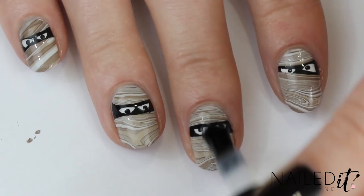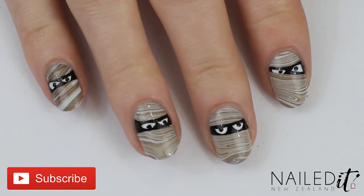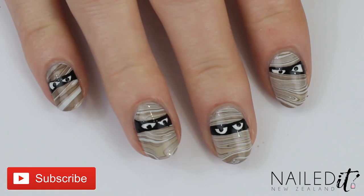Clean up any extra mess around your cuticles and then apply a top coat. And that's these done! Don't forget to thumbs up and subscribe, and go check out Colette's channel for her recreation of my little ghost nails. Thanks for watching and I will see you later.